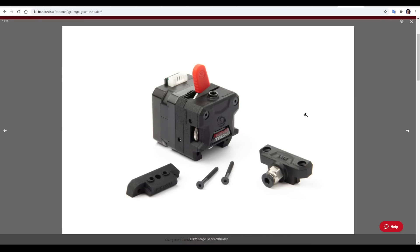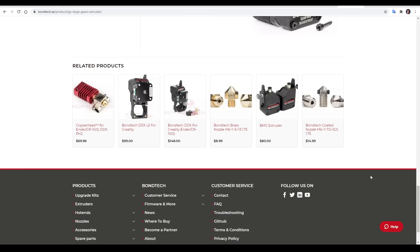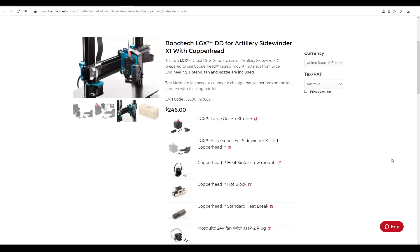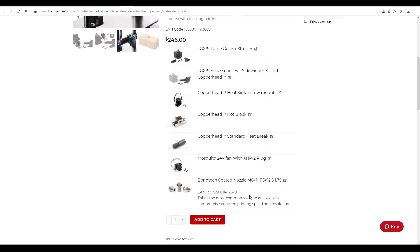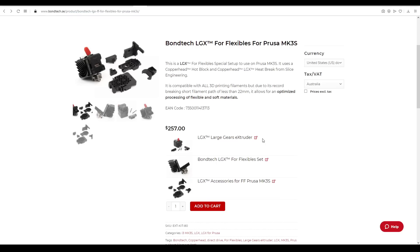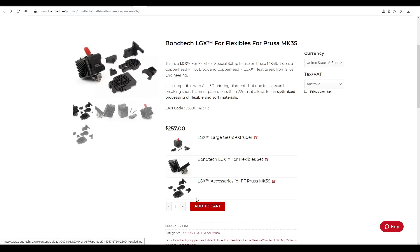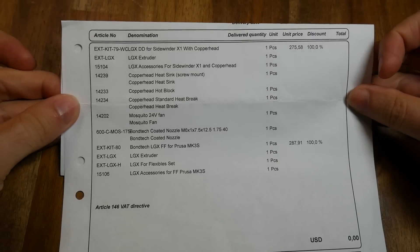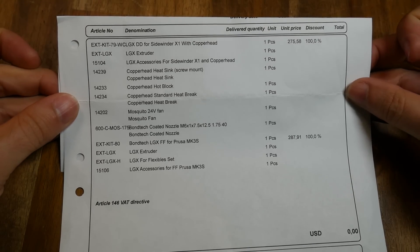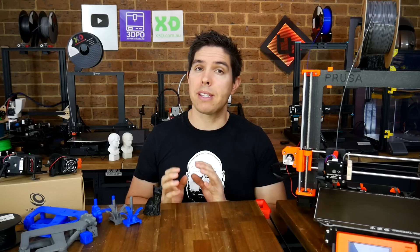The base LGX, which can be configured for direct drive or Bowden tube, comes in at US $99. Just remember you will need some Slice Engineering hotend parts to be compatible. The X1 kit, which comes with the LGX, all mounting accessories, and a complete Copperhead hotend, comes in at $246 USD. The Prusa Mark III kit also comes with the LGX, a Copperhead hotend, a specific LGX heatsink, and quite a few SLS parts to adapt it to the Mark III, and comes in at $257 USD. This product is not aiming to be a budget upgrade, but rather the best that you can get.